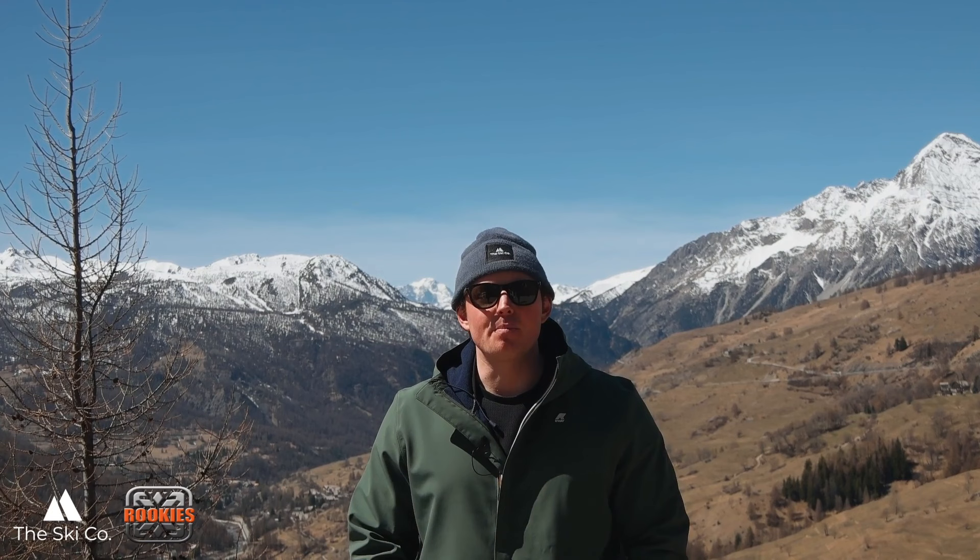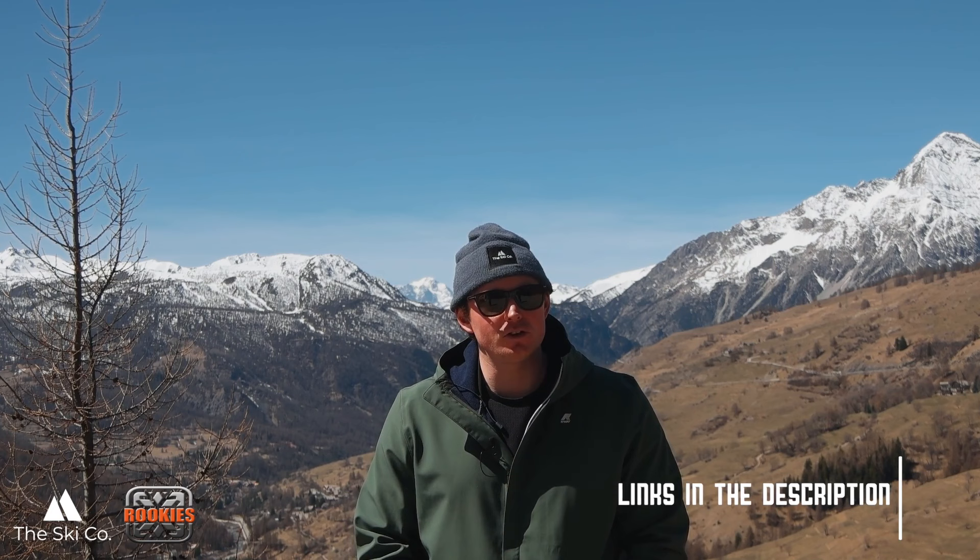Thank you so much for watching all the way to the end of the video. I hope it helped and I hope you can take some of the information I shared today to develop your performance skiing. If you'd like a personal approach to developing your performance skiing, get in touch with me on the Ski Co website. If you'd like to come train with me this summer in beautiful New Zealand, get in touch with the Rookie Academy. Alternatively, if you love the online learning environment, I'd highly recommend subscribing to Projected Productions. I can't wait to ski with you soon — hope you have a good one.